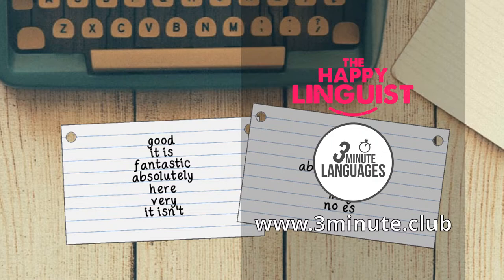After each lesson, grab a cue card and write down any new words you have learnt. You should do this in a very specific way. For effective memorisation, write the new words in English down the middle of one side of the cue card, then turn it over and write the words in French — or whichever language you're learning — down the middle on the other side.